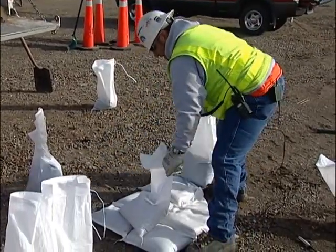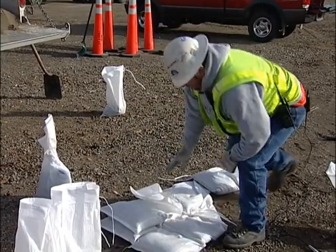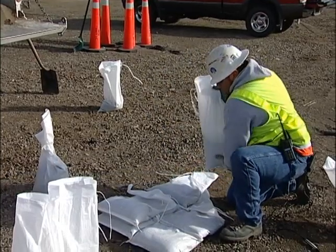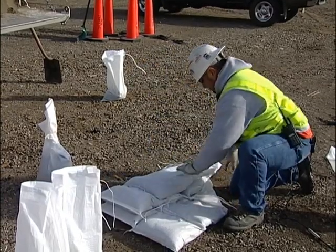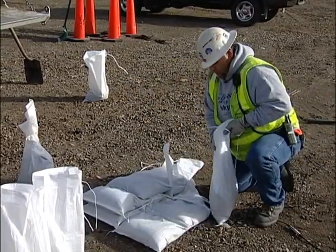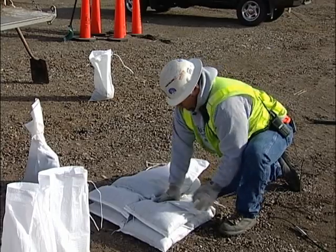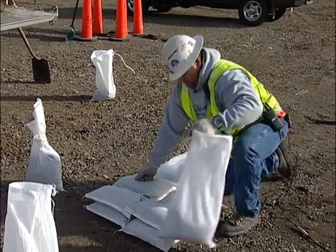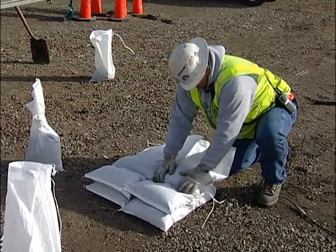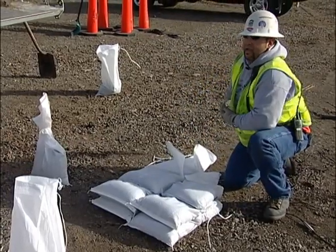In this wall you're going to use what's called a key, where you're actually going to fold one bag flat. That's going to be your end bag, and this is called a key. You just keep bringing it up and coming out as you're building the wall.